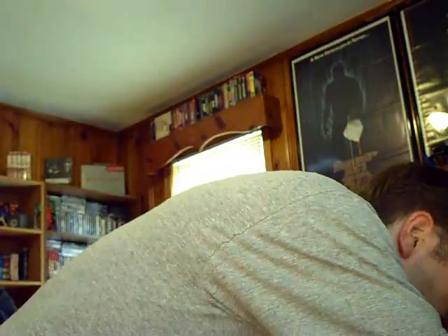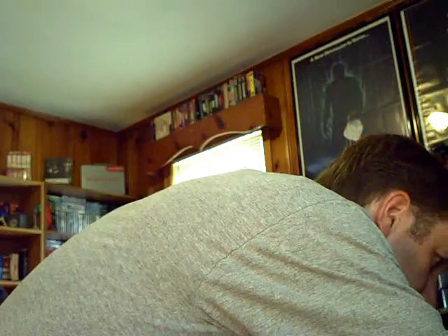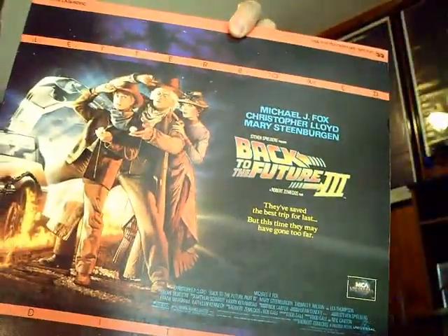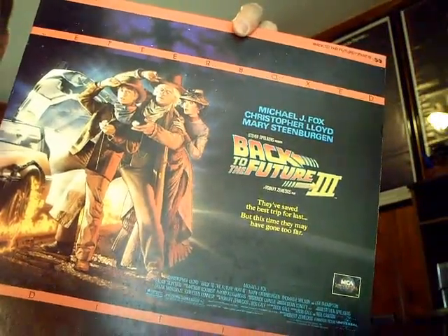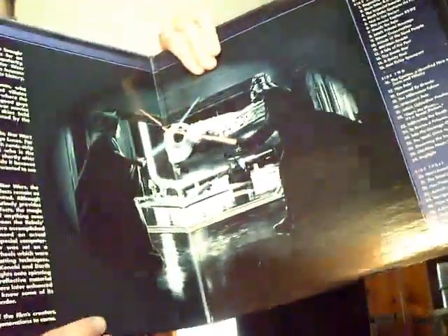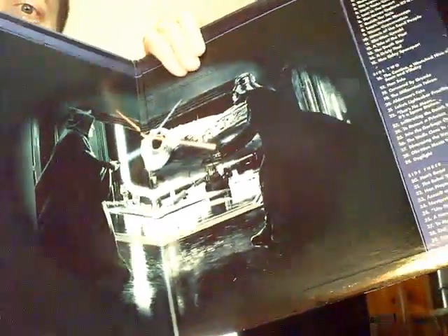Digging into the vault here — Back to the Future Part 3, widescreen letterbox edition. It's the only Back to the Future movie I have on laserdisc; I've got the rest on DVD or VHS. Good old 80s flicks. Also the original Star Wars widescreen edition gatefold — there's Obi-Wan and Darth Vader going at it. I love the original Star Wars trilogy, it's part of my youth.